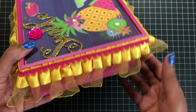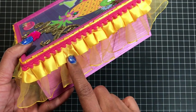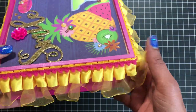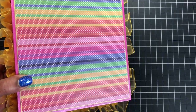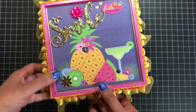I edged the entire box with a really pretty yellow trim that I got from AliExpress, and this small little pom pom trim also from AliExpress. If the seller is still selling this, I will link it down below. I'm just going to turn it over real quick — this is the back with the coordinating paper.